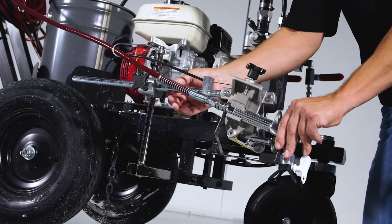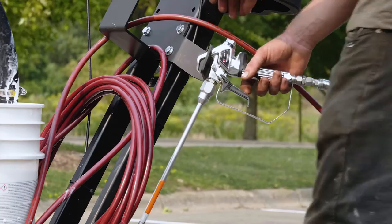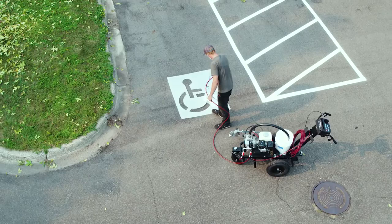We also offer the 3500S package that takes it up a notch with an easy to access spray gun for stenciling and detail work, conveniently located right where you need it.